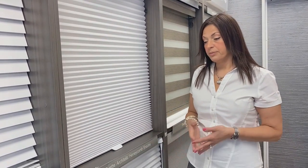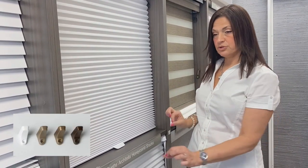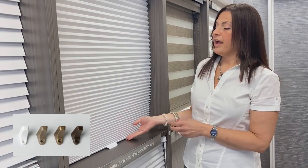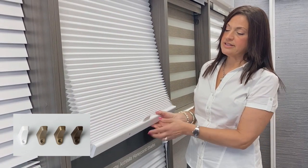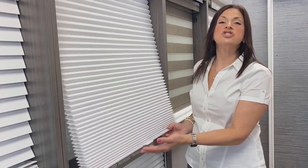There are also options for hold-down brackets. Hunter Douglas makes a great little magnetic type that drills right to the bottom of the door. This bottom rail is metal, so it clicks right to that magnet hold-down bracket, preventing the shade from swinging when you open or close the door.